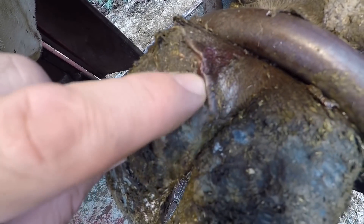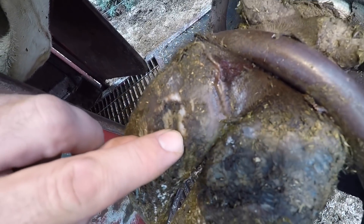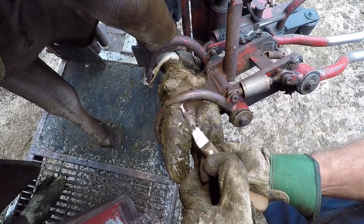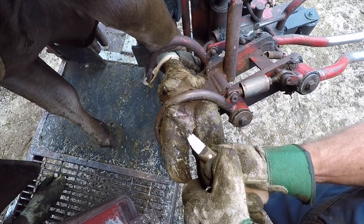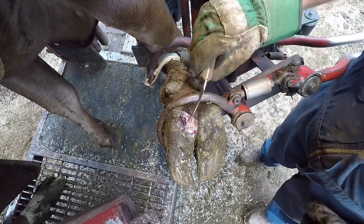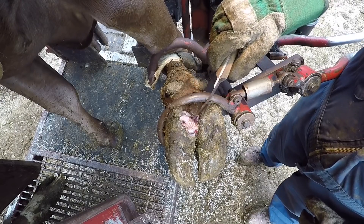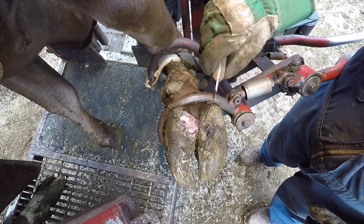About three weeks ago I posted a video fixing a white line in a Brown Swiss cross, and what we had was some sole separation, some heel bulb separation due to a white line lesion. We had to remove that whole area, remove all the loose horn, clean it out really well. We put a block on the other claw and sent her on her way.